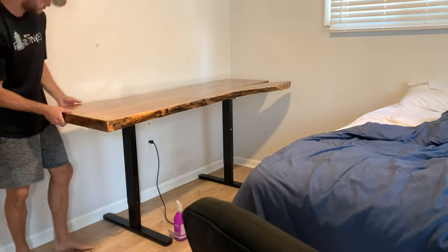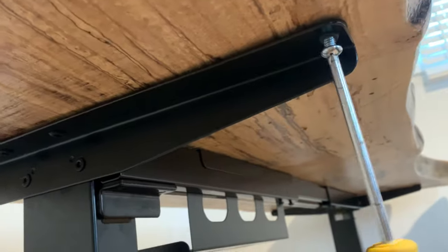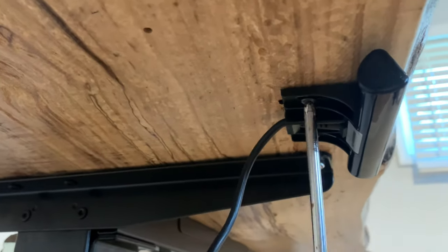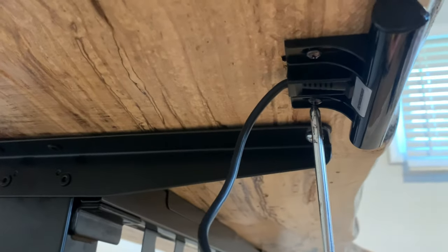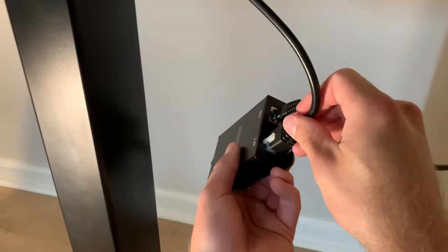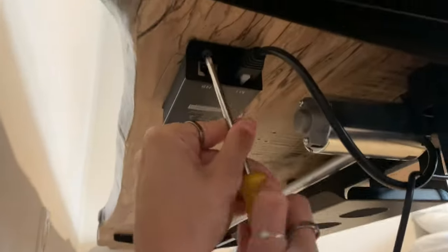I wrestled my 80-pound slab into place a second time, lined it up with the wood insert penetrations on the bottom, and screwed it in three per side. The last couple things I needed to do were attach the electronics for the sit-stand portion and hook up the converter between the sit-stand legs and the power source.